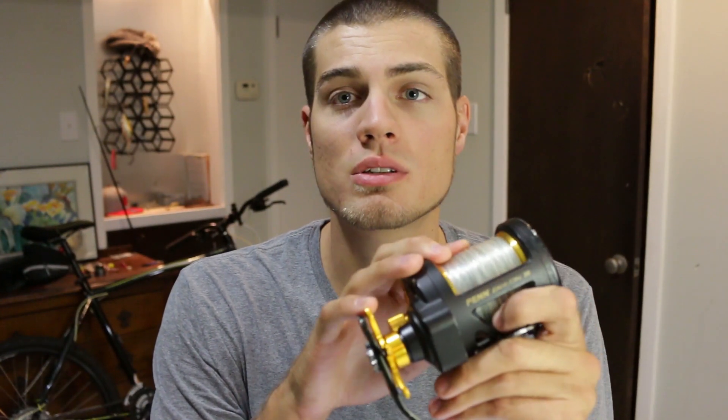The drag is very smooth, in part due to the good drag washers. It has the HT100 drag washers, which are good, and the bigger spool also allows for a smoother drag.